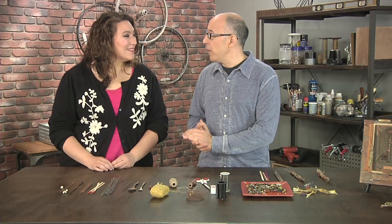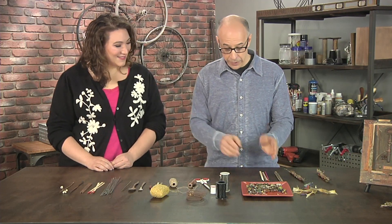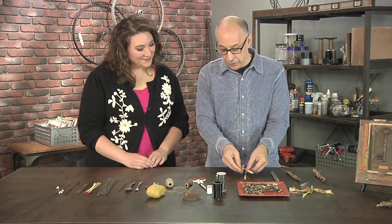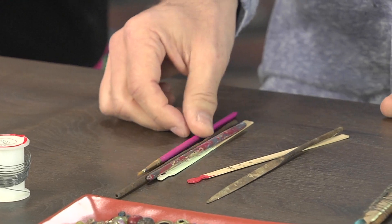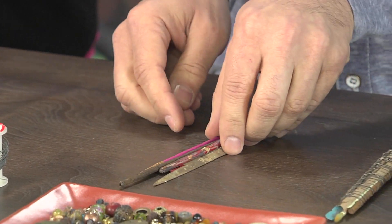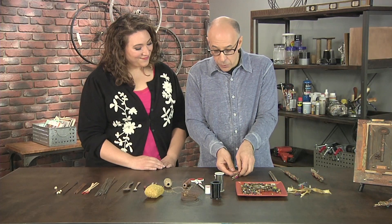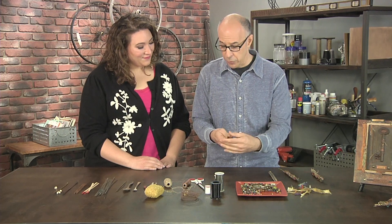Once you know that you have the objects that you want to use, you're going to make your choice. Take them in a grouping and make a bundle. You can see the samples of what I've chosen here — I've even included a paintbrush. It's all up to how you want to make it in terms of thickness or how long or short.